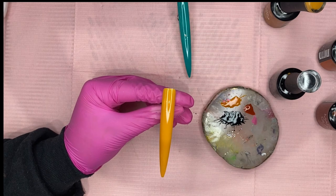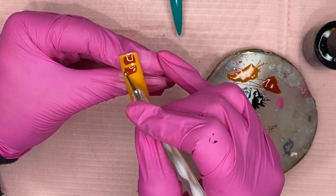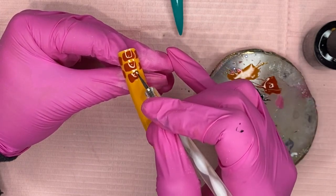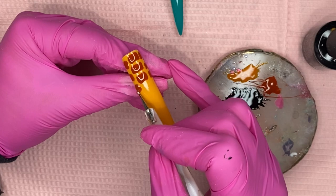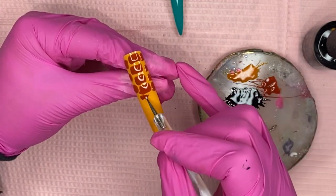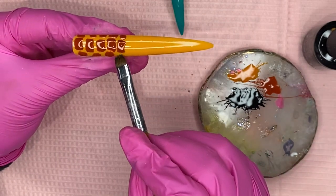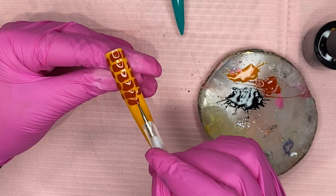Next we're going in with the Gimme Pie color over the Fifth Avenue base for what's supposed to be the giraffe print — doing different shapes, mostly like little squares and rectangles of different sizes. This one actually reminded me of alligator print too, so I guess it could be another technique for the alligator look, but it's really supposed to be a giraffe. When two of the shapes touched, I used my small cleanup brush dipped in a little acetone to wipe that right off and redrew it.